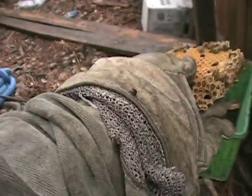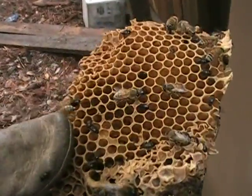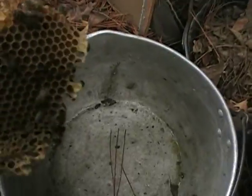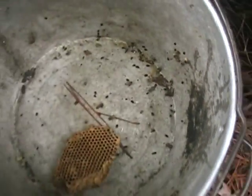Stupid hive beetles. Look how they run up trying to get in me, get in my suit. Look how many were in this piece of honeycomb. Now you can see how many of them are in that piece of honeycomb. Look at that. They run to the top of the hive. There's a lot of beetles.